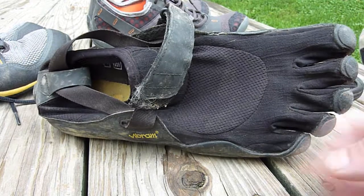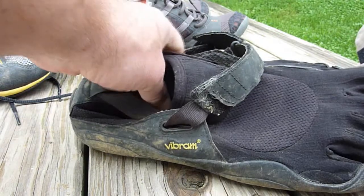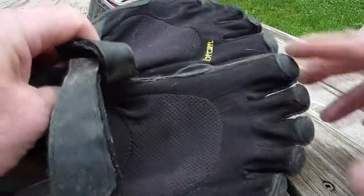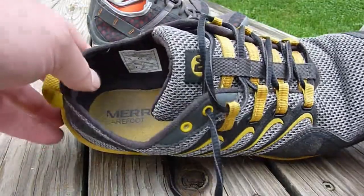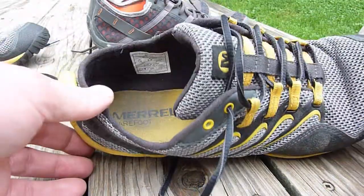I love the feel of the five toes being separate, but there's just not enough protection from sticks and things. You can't wear socks easily in them — or rather, you can't wear just any socks; you need the special socks with all the fingers. The Merrell, on the other hand, you can wear any socks you want. They're very nearly perfect — maybe a slightly wider toe box and I would be absolutely thrilled.